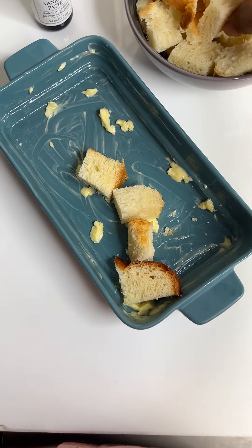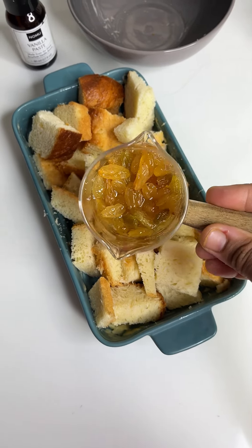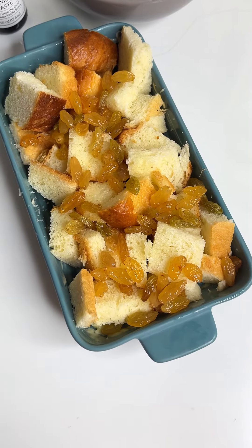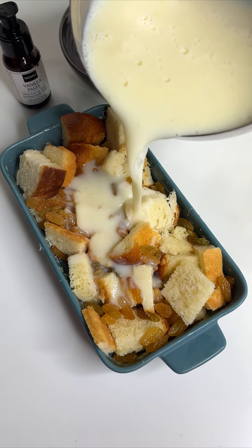You can add butter in a baking tray. You can add bread cubes. If you add kismis like this, you can sprinkle kismis on top — it adds a very nice taste. Then we will add the custard.